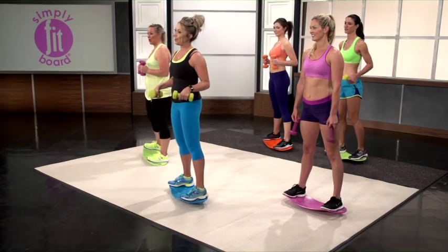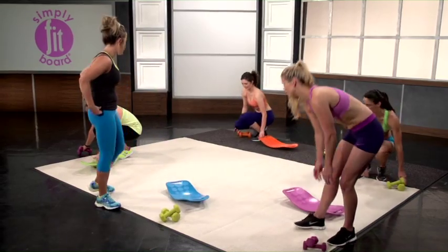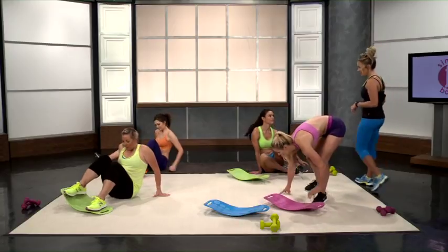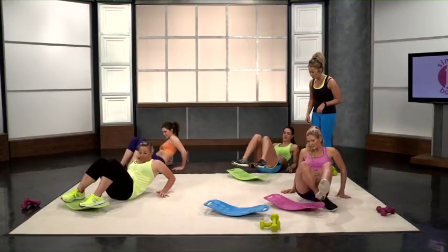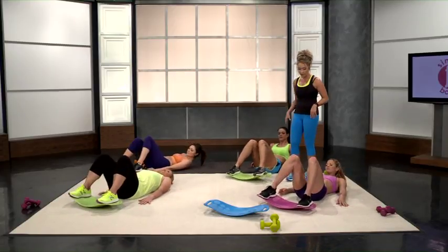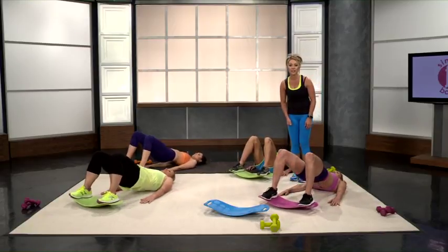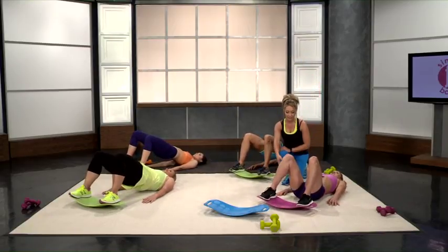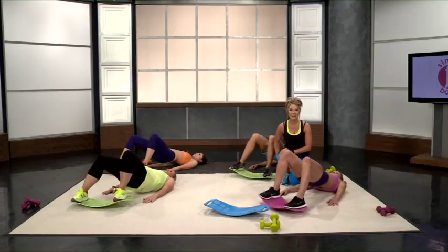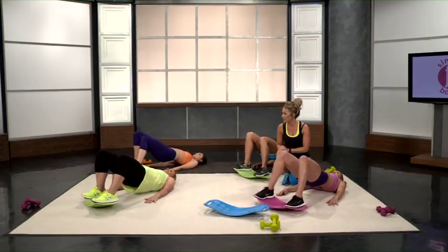Now we're going down into those hip thrusts, or bridges as I like to call them. I'm going to show you how to do these workouts here with Lauren and Sylvia. Put your feet on the outer circles, get them in close to your glutes, and then lift up. We're going to start with twisted bridges — lift up for a normal bridge, hold it, and then twist that board. These get your hamstrings and that nice little curve under your glutes. Three, two, and one.